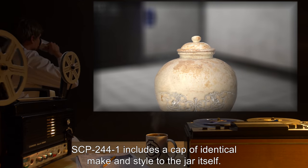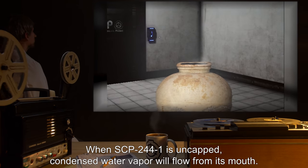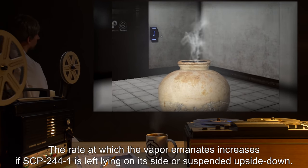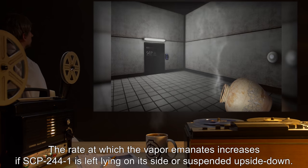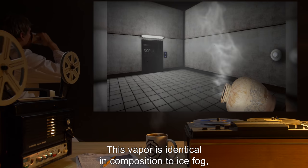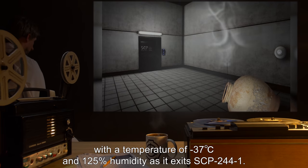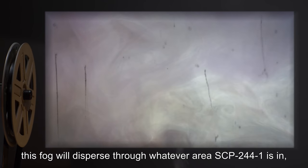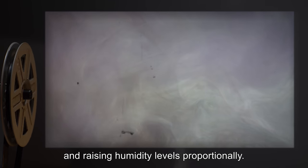SCP-244-1 includes a cap of identical make and style to the jar itself. When SCP-244-1 is uncapped, condensed water vapor will flow from its mouth. The rate at which the vapor emanates increases if SCP-244-1 is left lying on its side or suspended upside down. This vapor is identical in composition to ice fog, with a temperature of negative 37 degrees Celsius and 125% humidity as it exits SCP-244-1. Over time, this fog will disperse through whatever area SCP-244-1 is in, lowering ambient temperatures and raising humidity levels proportionally.